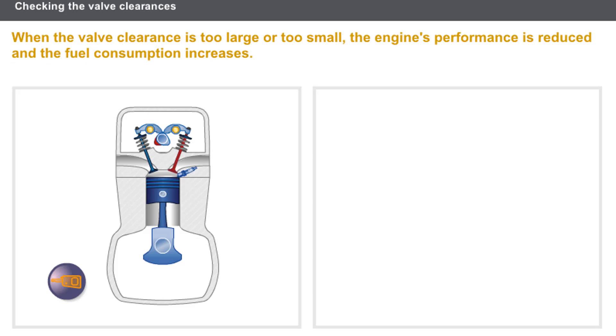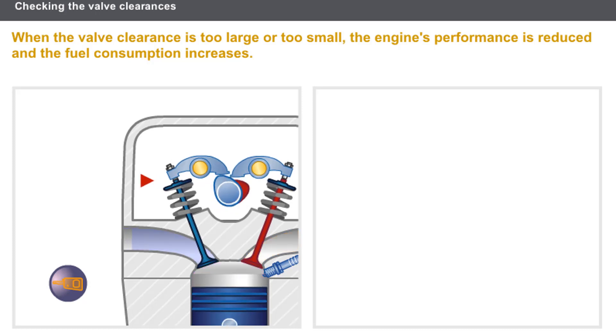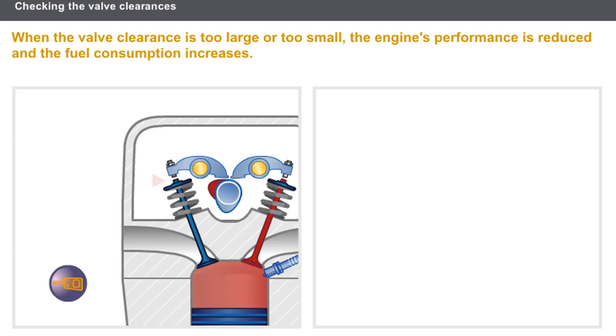Now let's see the effects of the valve clearances. When the valve clearance is too great, the valve opening control is noisy. Engine performance is also reduced because the valve opening time is significantly reduced.